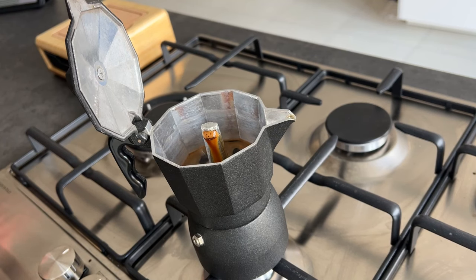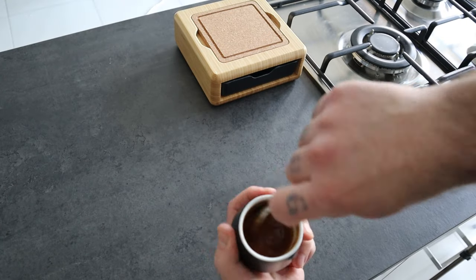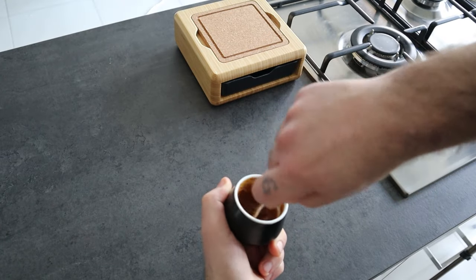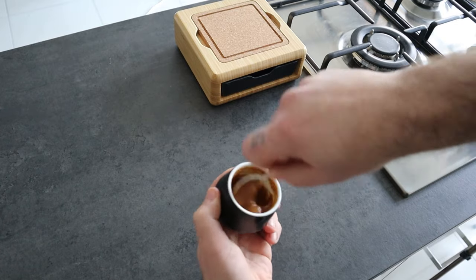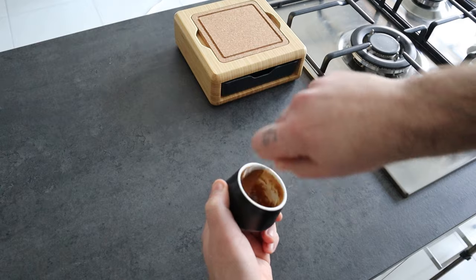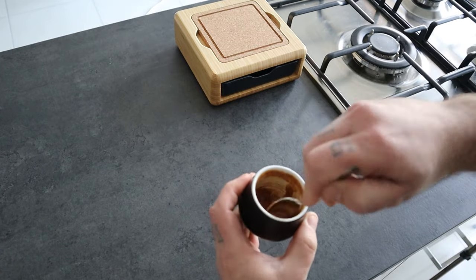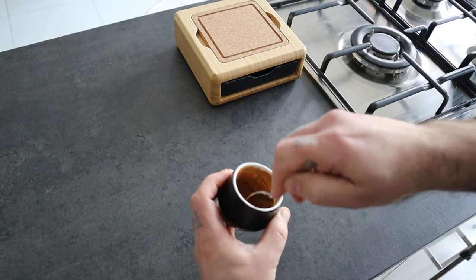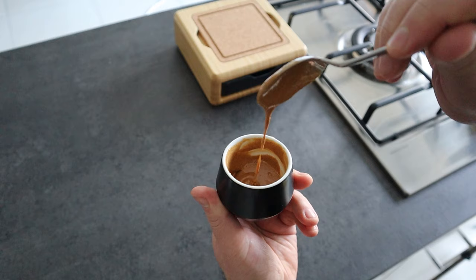Whip until you get a light brown color — it should be uniform and thick. You can see that as I whip, the color starts to change from a dark brown to a light brown. Continue to whip, and that's it — the cremina is now ready.